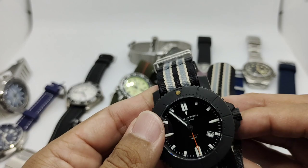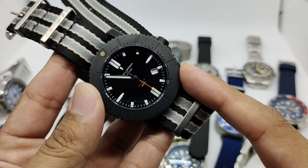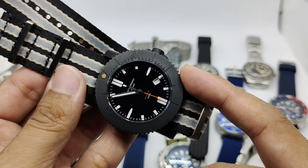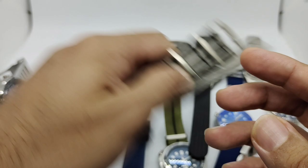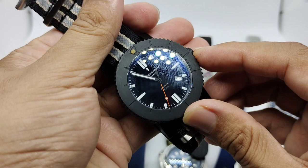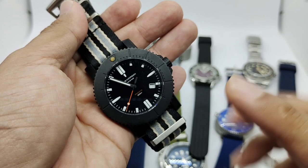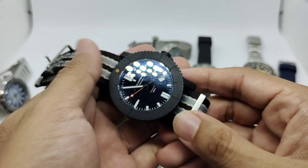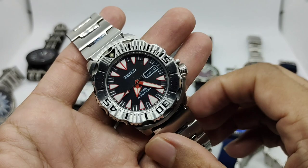I've worn it maybe two or three times a month and I've had it for about seven years — it might be going out of the collection soon. This is my first ever automatic mechanical watch, using the Miyota 9015. At 2800 beats per hour the second hand is very smooth. If I'd bought the stainless steel version I'd still use it, but it's too heavy and too big for my taste.